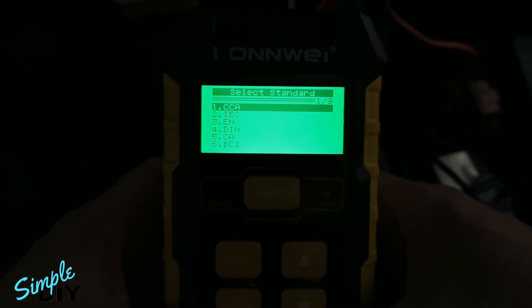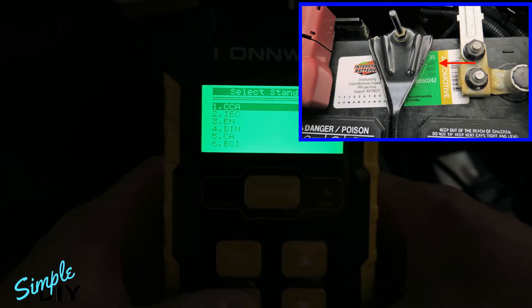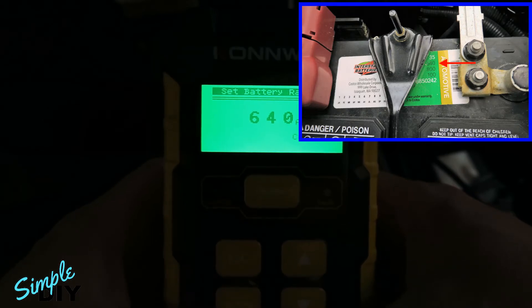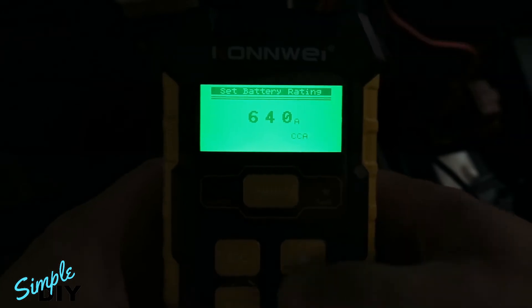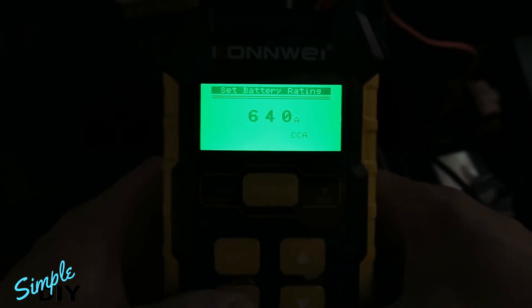Next you'll need to enter the CCA or cold cranking amp number. This number is usually found on a sticker on your battery. Press enter. For this battery the cold cranking amp is 640. You can adjust it by pressing the up and down arrow. After you enter the CCA number, press enter.